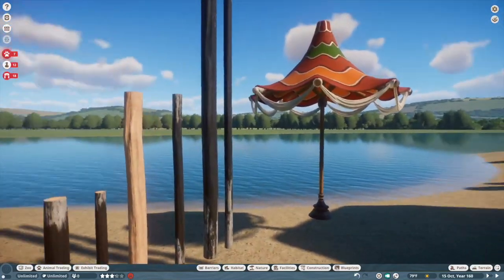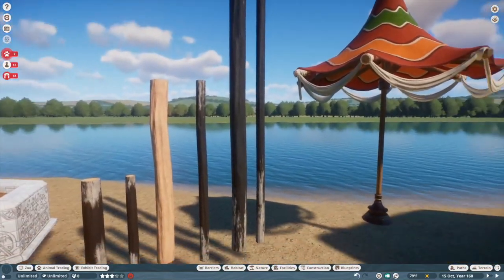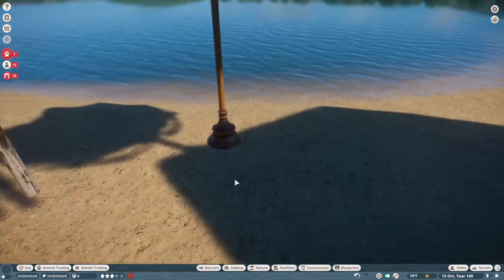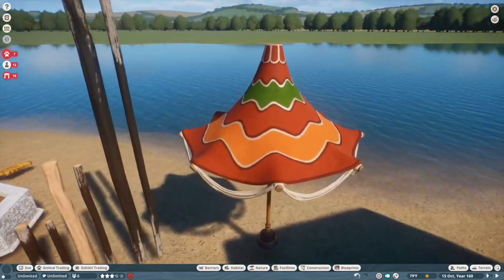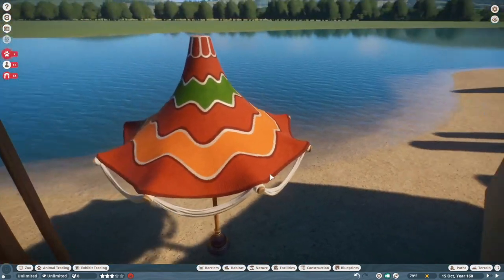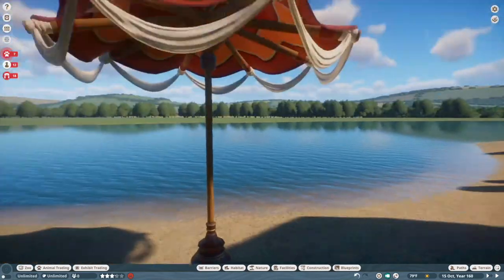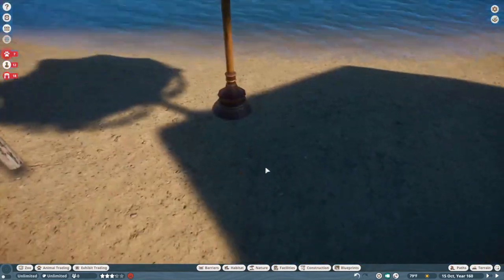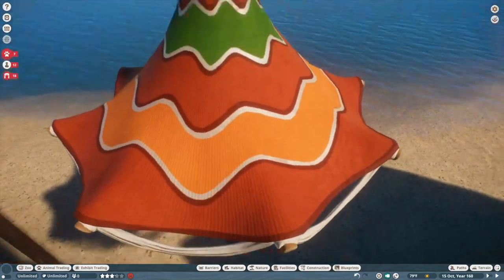Then we have these shade umbrellas — each pack sort of releases their own version, and I feel like I have absolutely zero use for it. But you know, it looks neat — well textured and all of that. I'm probably not going to get much use out of it just for the sort of style I'm usually going for.